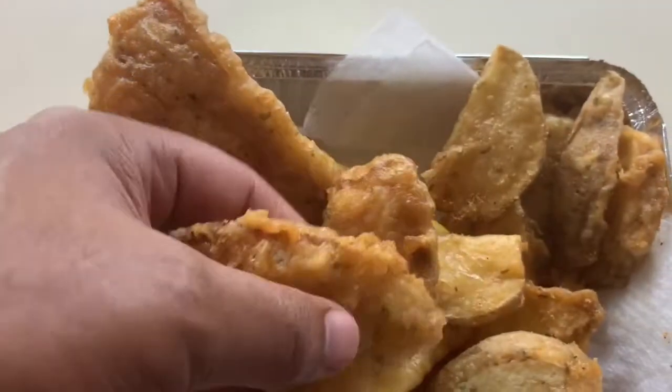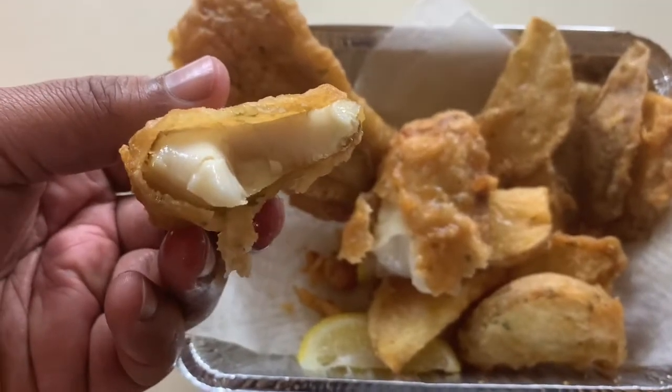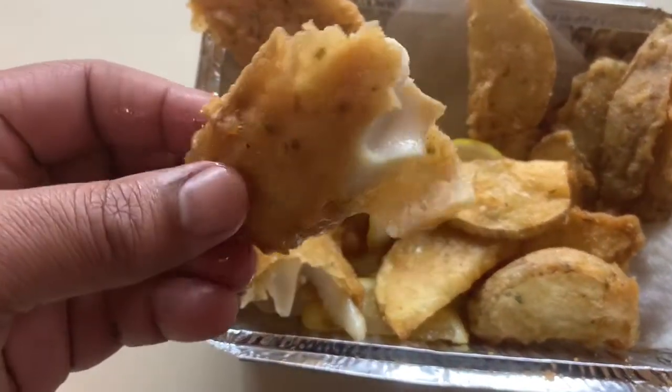Look at this fish. I'm gonna break this fish open. Break it open — it's flaky on the inside. You see how flaky it is? Man, let me taste it. Mm-hmm, man this is good. Come on, one more piece. Look at that — see it? That's out of it. Mm! Look at that fish though. Look at that fish.